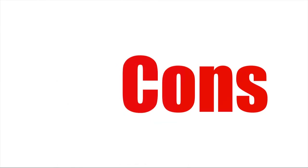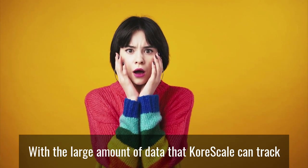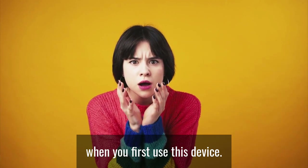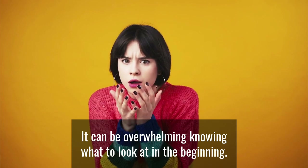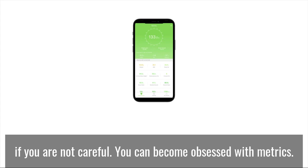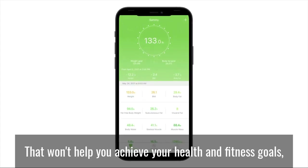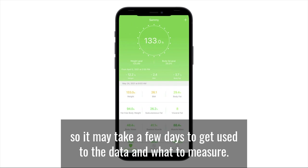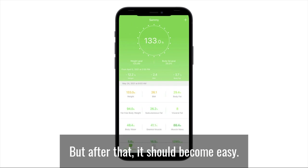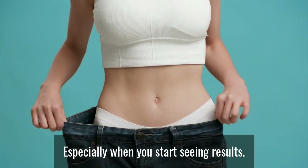Let's check out the cons of this device. With the large amount of data that CoreScale can track, when you first use this device it can be overwhelming knowing what to look at in the beginning. Even though the app makes the data simple to read, if you are not careful, you can become obsessed with metrics that won't help you achieve your health and fitness goals. It may take a few days to get used to the data and what to measure, but after that it should become easy and even fun, especially when you start seeing results.